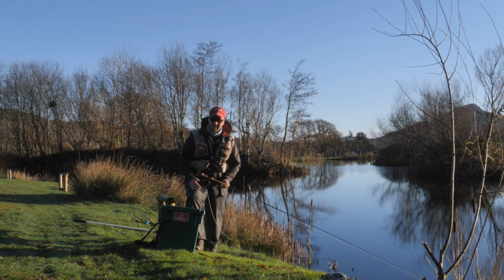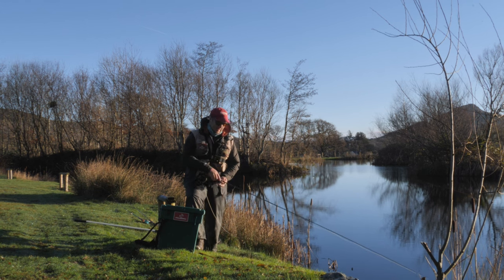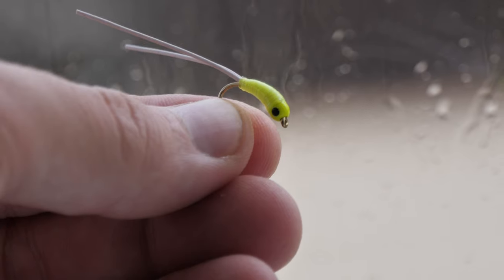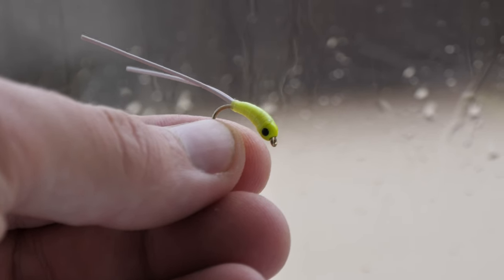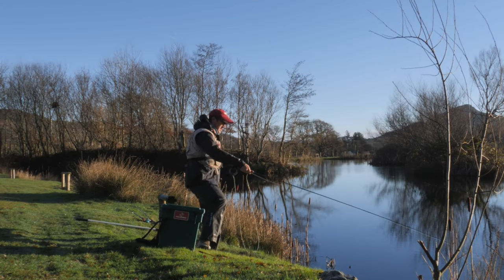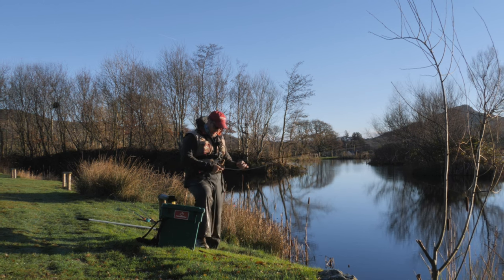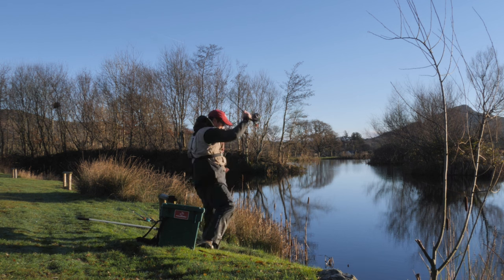That means the fish should stay there longer and it will increase our chances. I've got the cat bug on. I'm just going to work my way in these margins to my right, just some short casts to begin with. With this bright sun, it's going to be very hard, but hopefully it'll work.